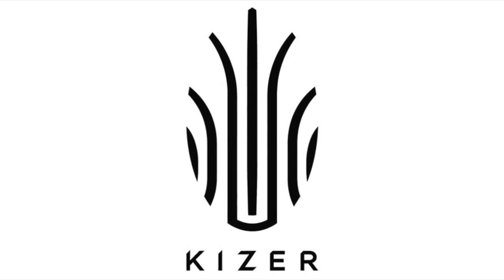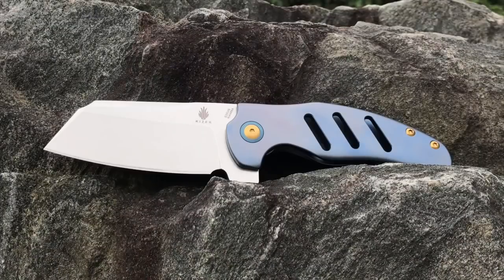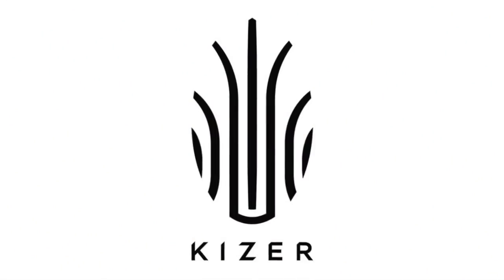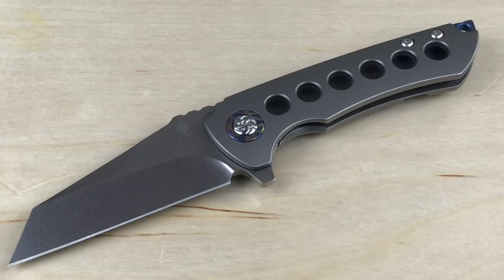This video is brought to you by Kaiser Knives. Hey, what's up everyone, Tim here from Everyday Tactical Vids. Today we're looking at this knife, which is the Kaiser Critical.